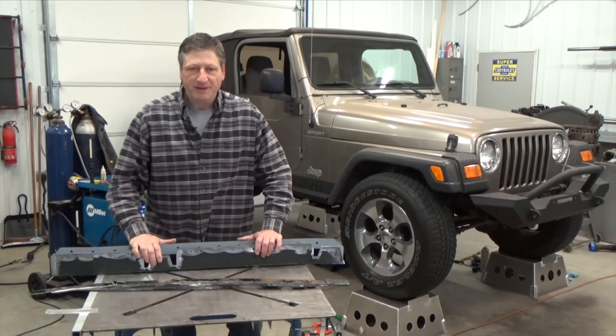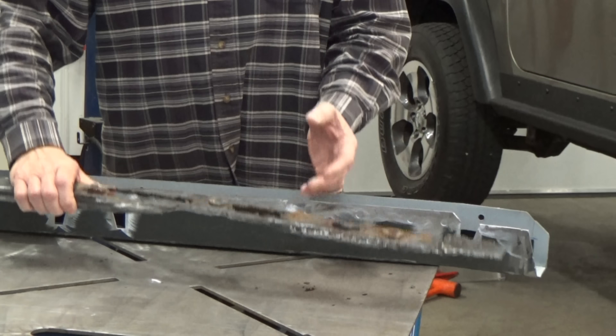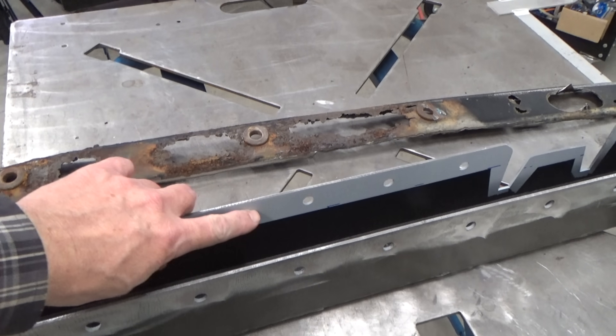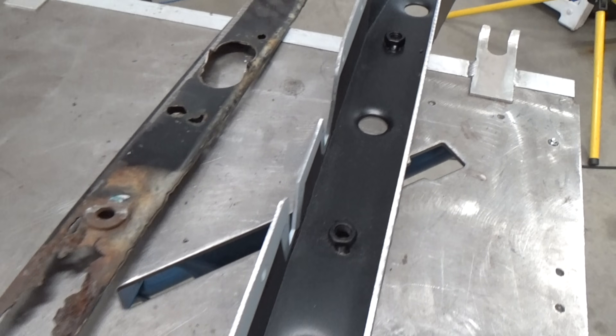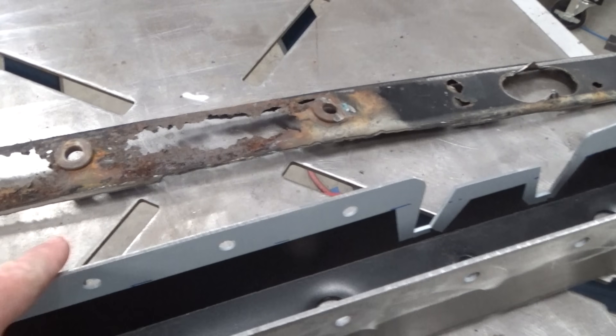Okay, this is what we have — out with the old, slightly perforated frame, and in with the new. I've got my Weld Through Primer on the overlap sides and the rest is treated with that rubberized undercoat bed liner. I also make sure that I grind clean all my weld areas.